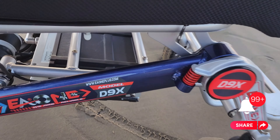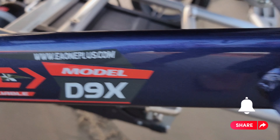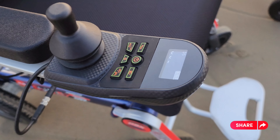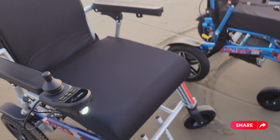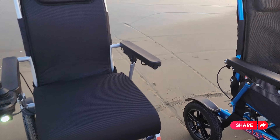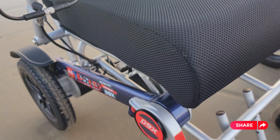We can walk on sand, snow, gravel — anything. Our colors are amazing; we have the best choices of colors you can pick. We have a new remote control that comes with a screen and it's very easy. Our cushion is very comfortable as well — it's a 4-inch thick cushion.